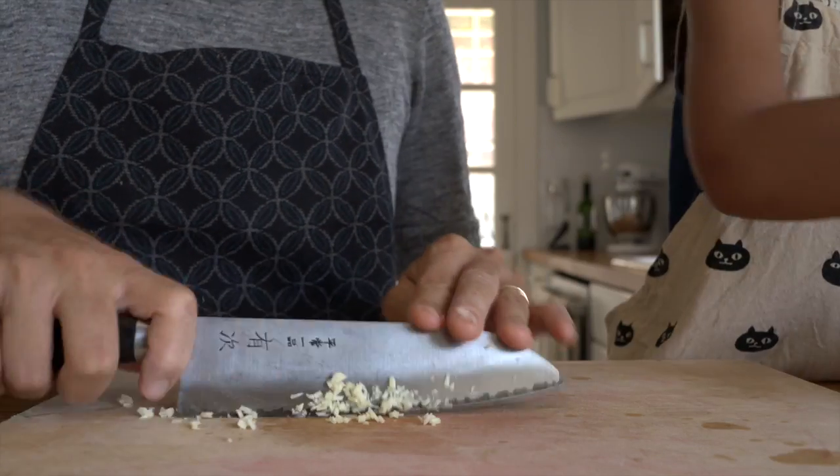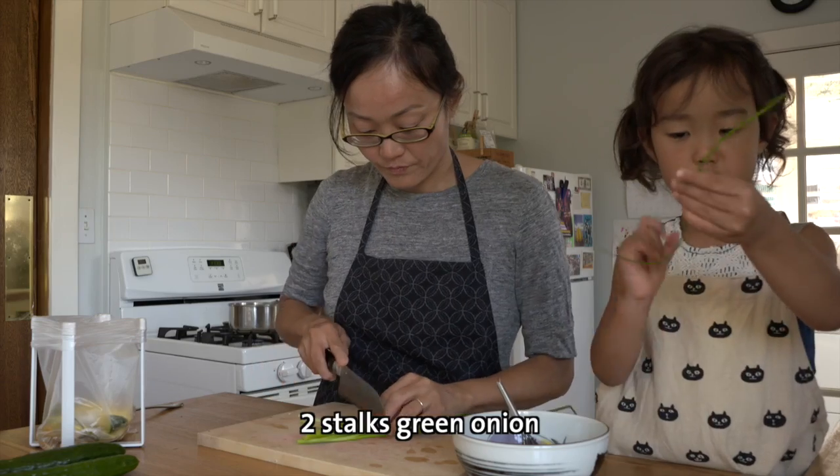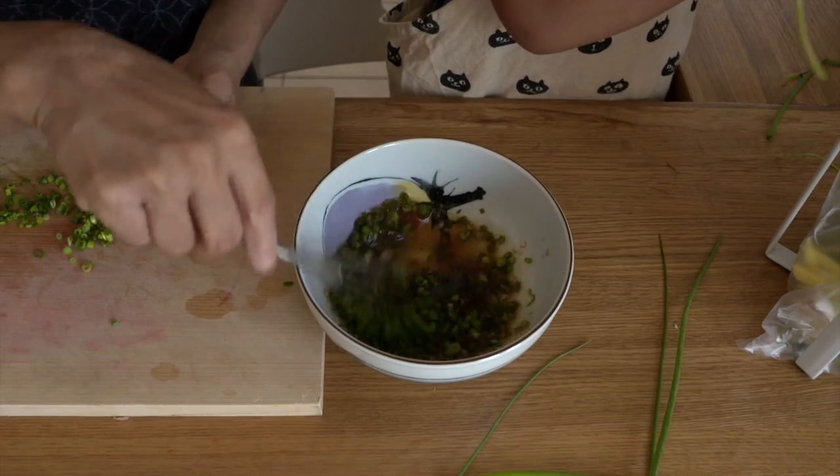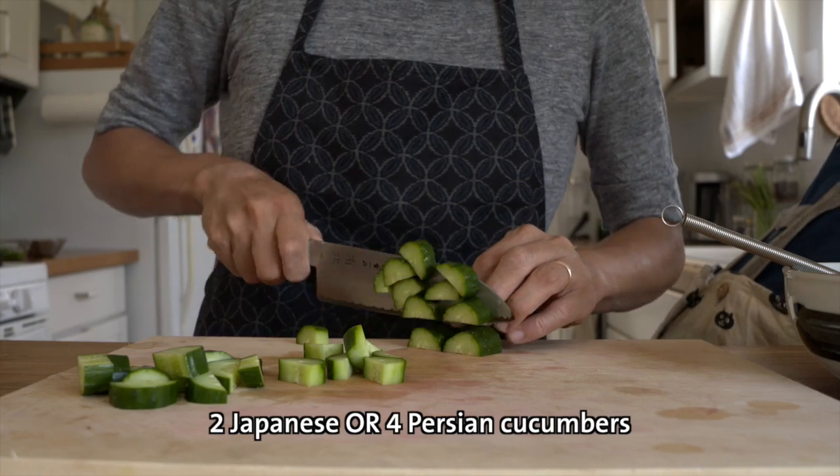Next, mince a small clove of garlic, chop the green onion, and slice the cucumber into half moons.